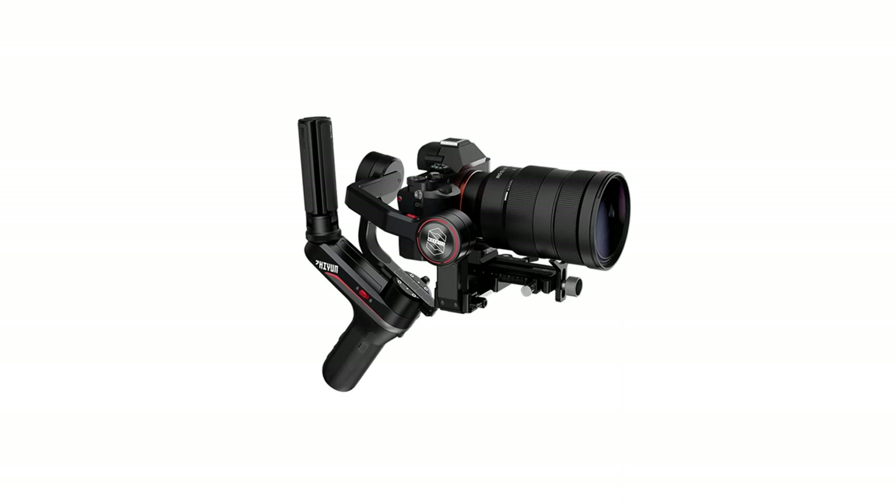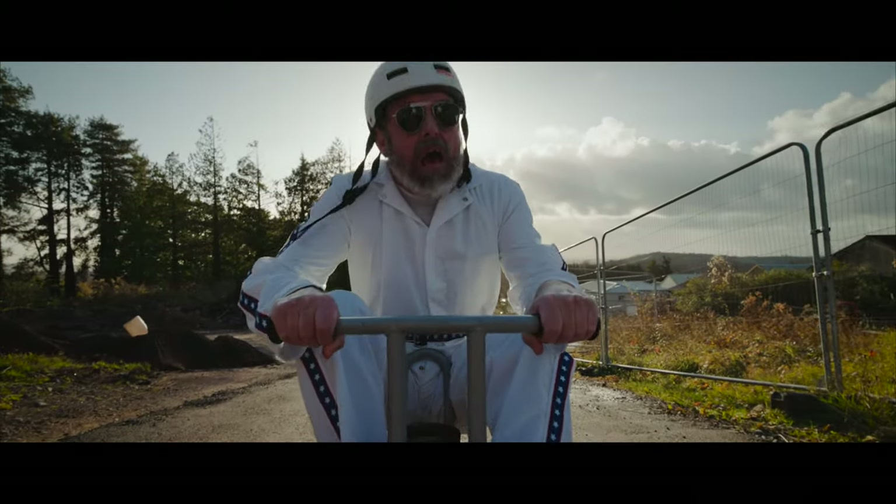Gear-wise, I kept things incredibly simple. I shot the whole thing on a Sony a7S III only, and a Zhiyun Crane Weebill gimbal. That's right — 100% gimbal for this video. No tripod, no slider, no hand-holding. For lenses, I ended up using just one prime lens for every single shot bar one, and that was the Sony 20mm f1.8. I chose this because it's lightweight, it's fast at f1.8, plus it's wide so that you feel like you're in the action, but not so wide that it feels fisheye-ish.